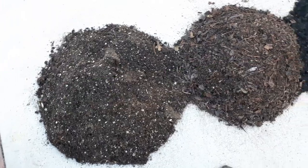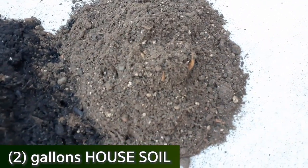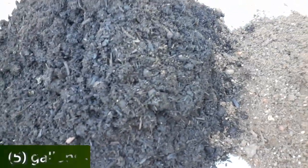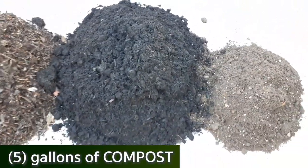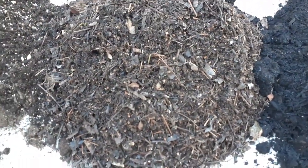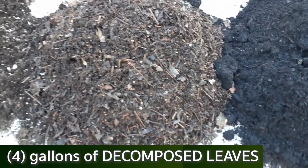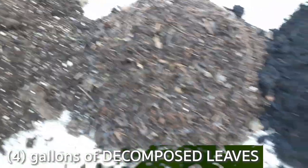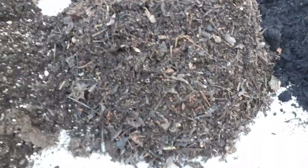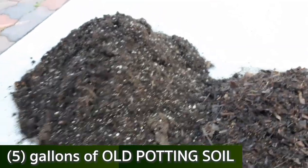Here I have four different soils laid out. We have some existing soil from around my house, two gallons. Next we have compost — I got this from the landfill, all free of charge. Next is a pile of decomposed leaves, some twigs and sticks, and maybe some decomposed wood chips. Last up is the existing soil I had left over that came out of my old smart pots containers.